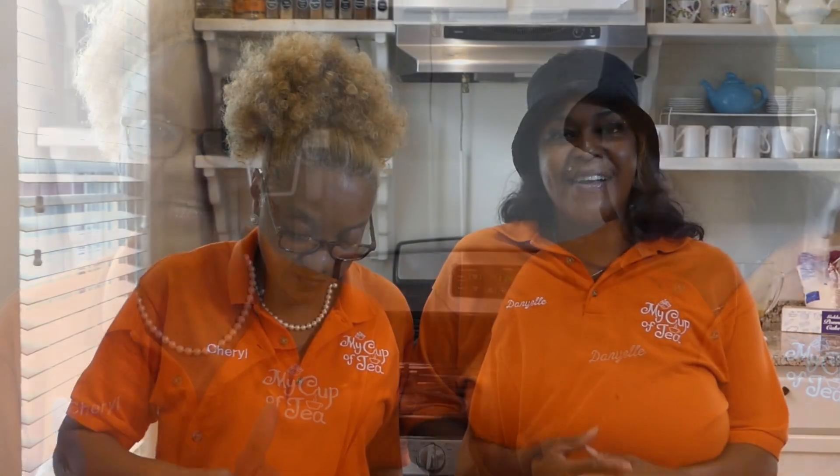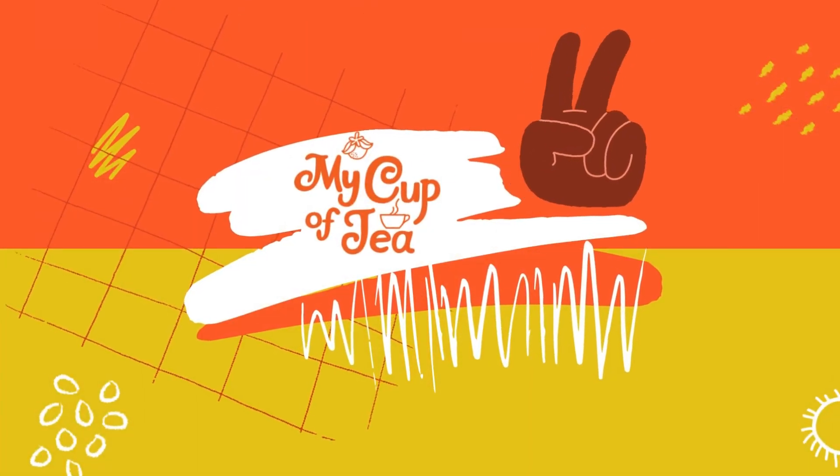Two thumbs up — delicious! That's all for today. Comment, like, and subscribe. If you try the recipe, thank you, thank you, thank you!